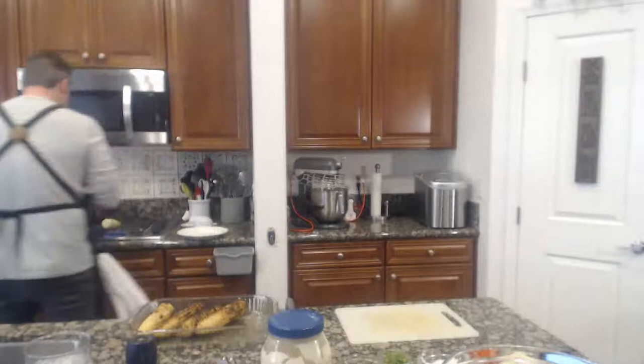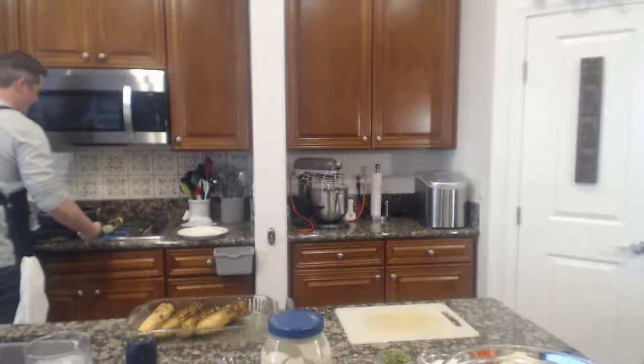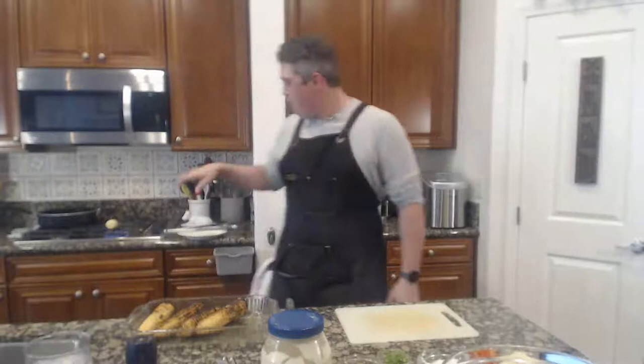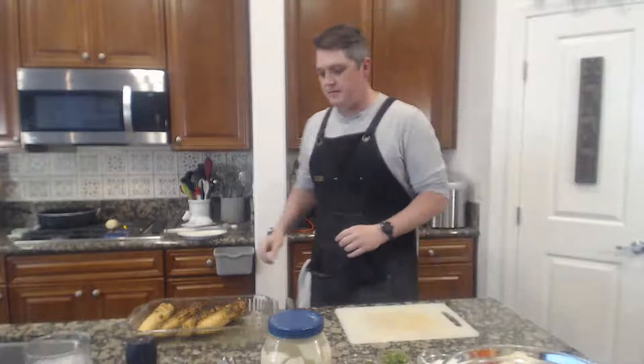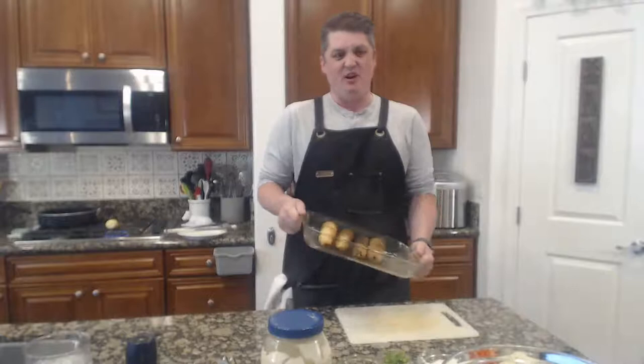We're getting good color on that — we'll turn it here in a little bit. These in front of you in the dish you did on the barbecue — the barbecue was on high and it took about six to ten minutes total time to get them all done.